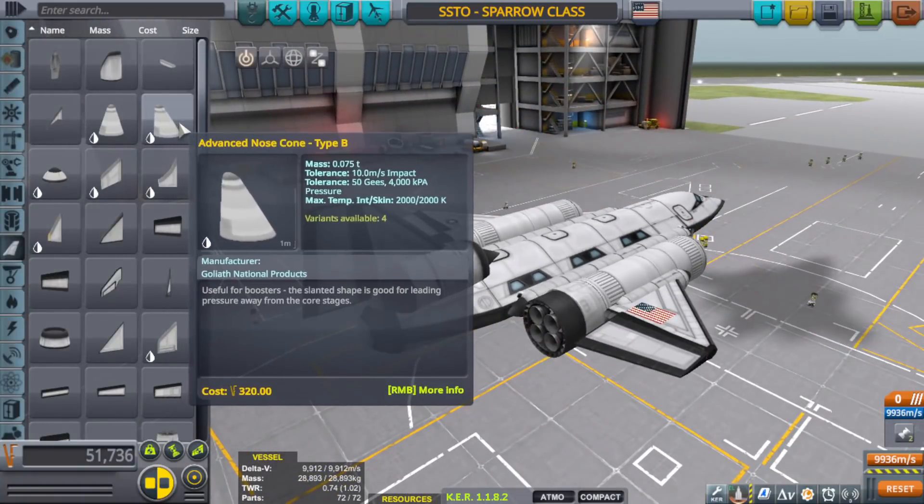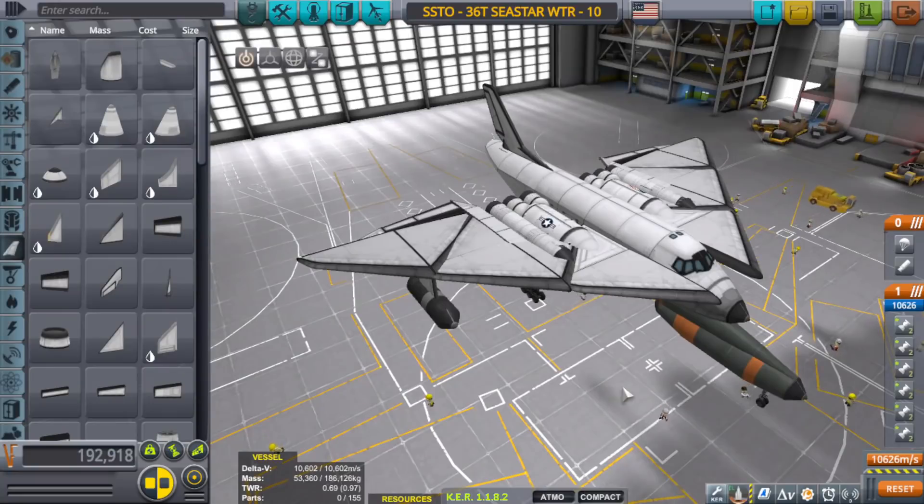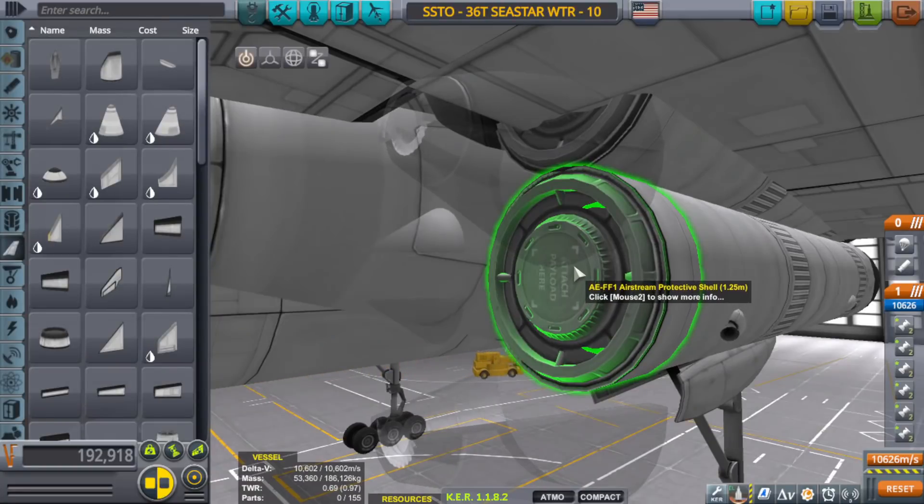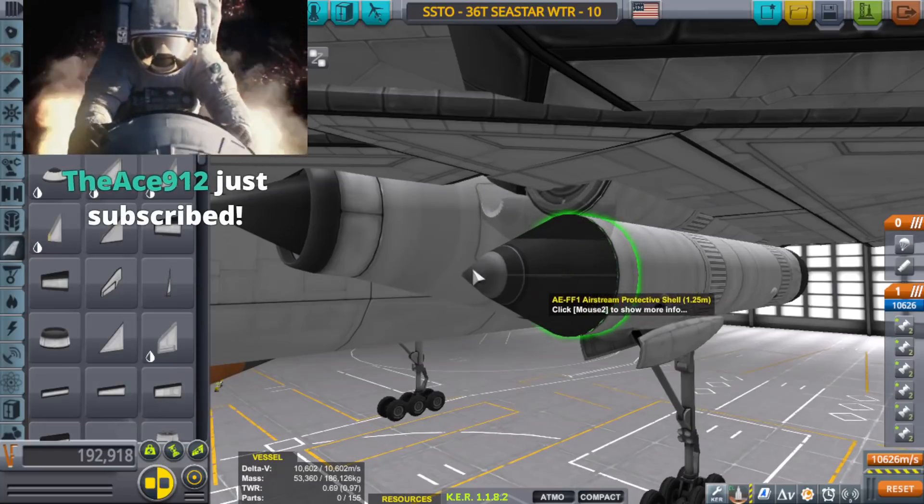They're just as important — you cannot have one without the other. So in my recent video when I was building the Sea Star, I started to use the airstream protective shells, 1.25 millimeter. I was using them to replace the aerodynamic nose cone.